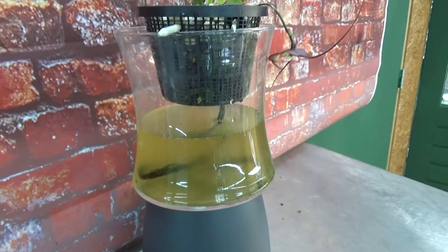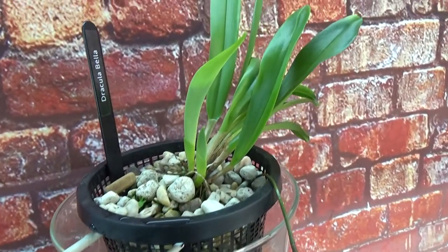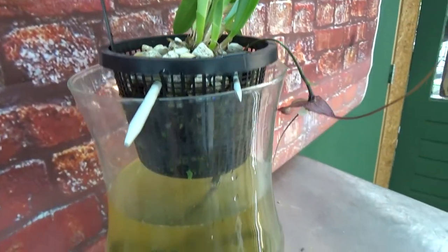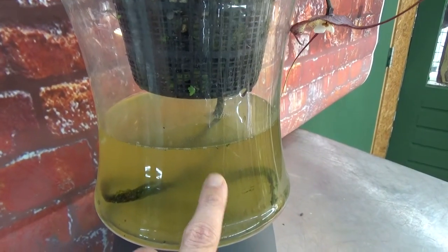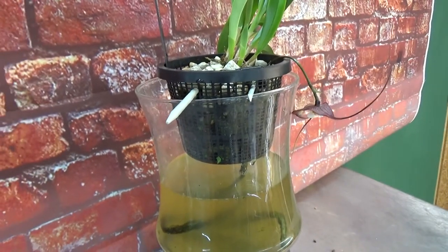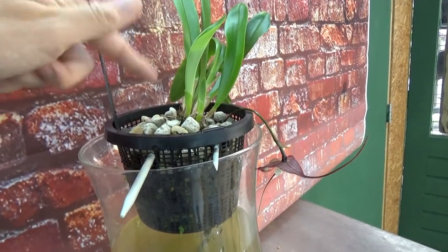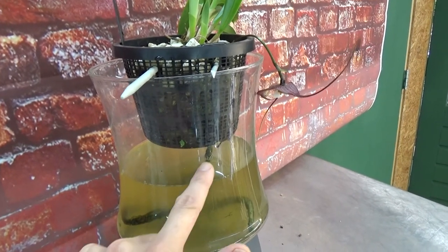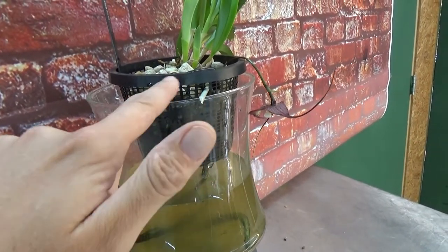This is that strange setup that I created. At first it was for my stanhopeas — maybe you remember — but those didn't seem to like it as much. The Dracula does seem to like it very much though. I have just RO water and some seaweed in it. I just cleaned the vase. For the next two to three months I just water it a little bit on top when I water my other orchids and let it drain into the vase. I have a wicking material here — a very long string of Syntetic that goes around into the pot.